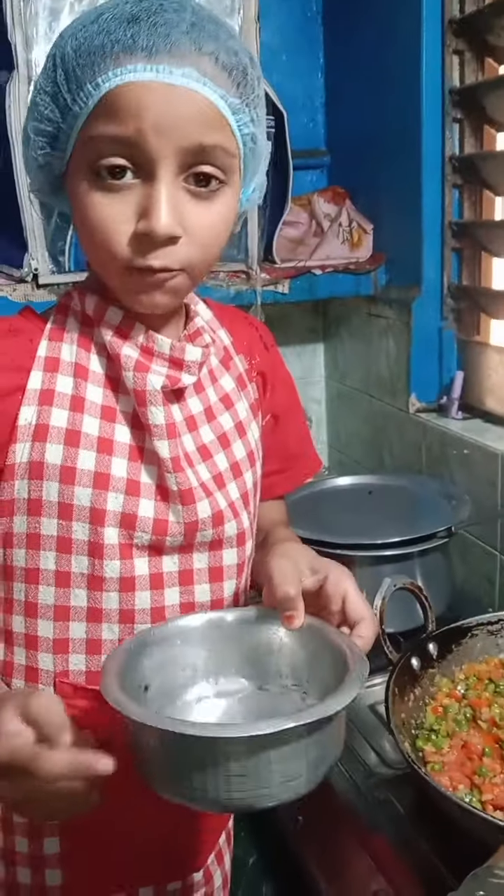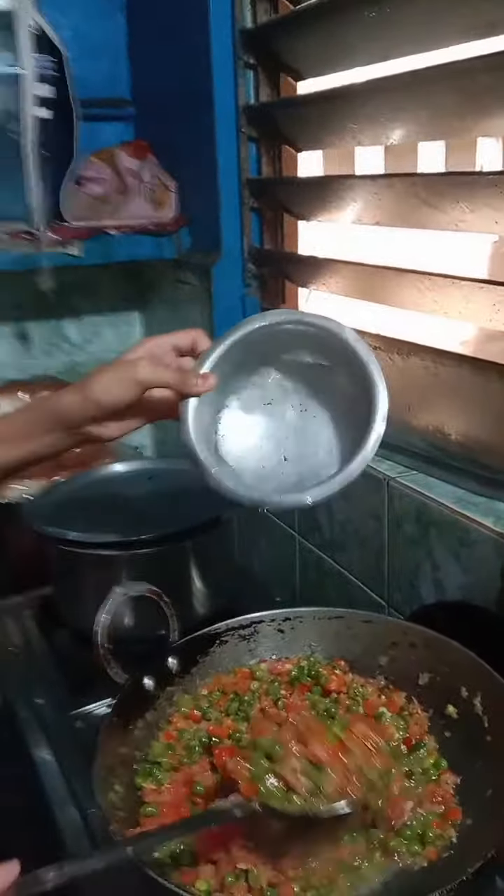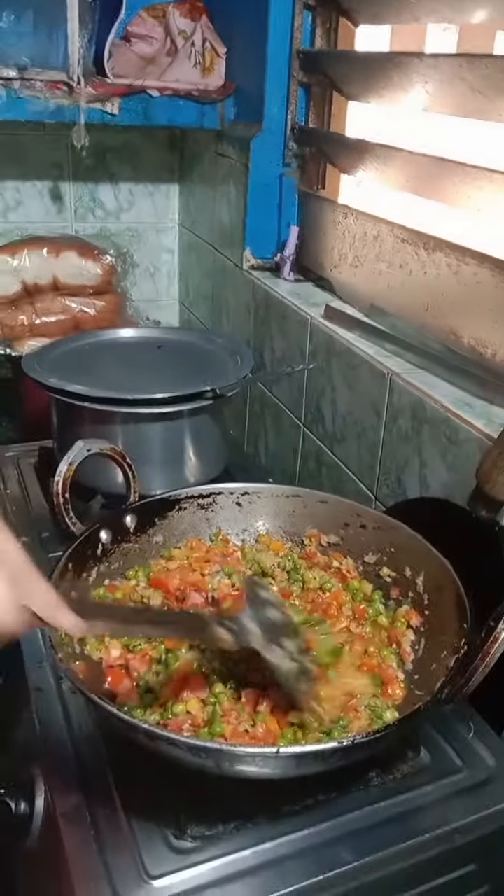I will add the salt and pour the water. I will add the salt and mix it up.